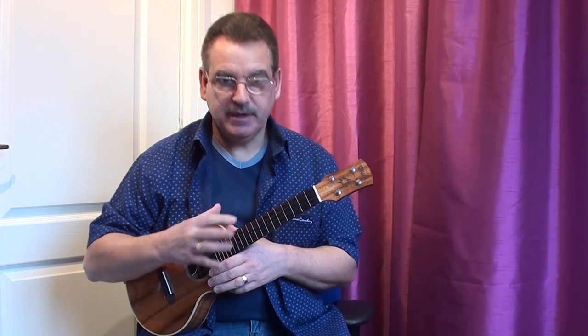Hi there. Today I'm going to answer a question that I get asked quite a lot, which is: how do you go about making a ukulele solo? Well, there are various stages to it, and in this short video I'm going to go through how I would actually go about it from a blank canvas to completing a piece.